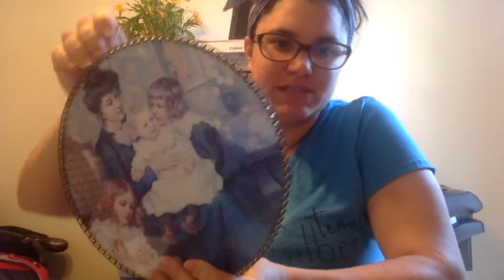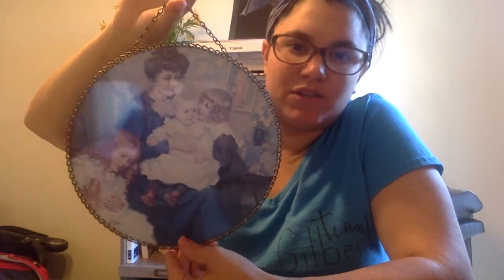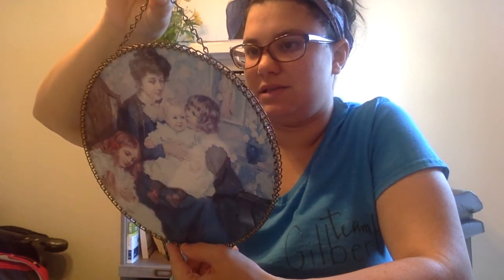The other thing I got her was this frame. It's got this picture in it which perhaps some would really like, but I just thought the frame itself was really nice. This was $1.99. It just looks like a chain. I picked those two things up for my mom.